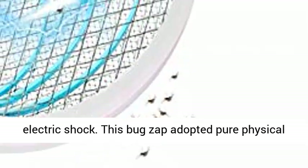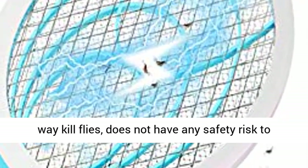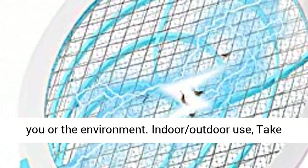Triple layer safety mesh protects you from electric shock. This bug zapper adopts pure physical method to kill flies and does not have any safety risk to you or the environment.